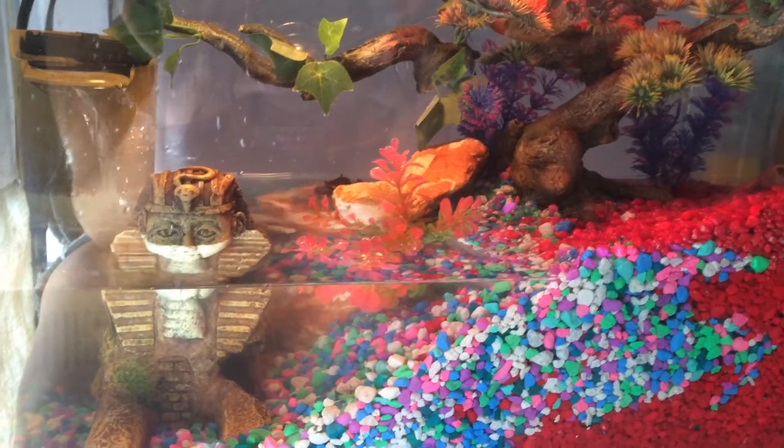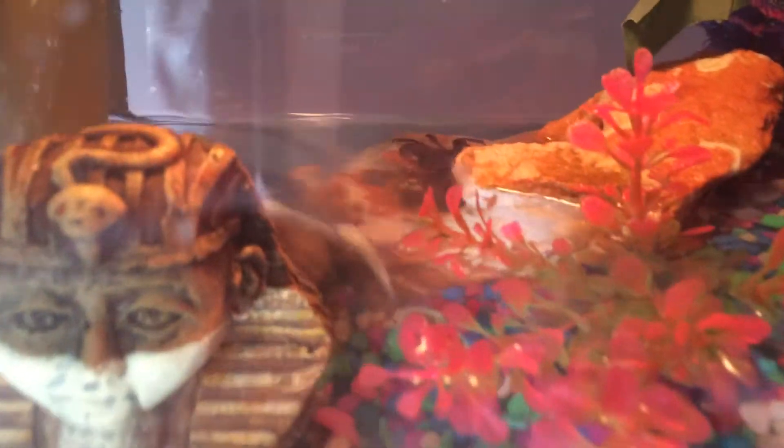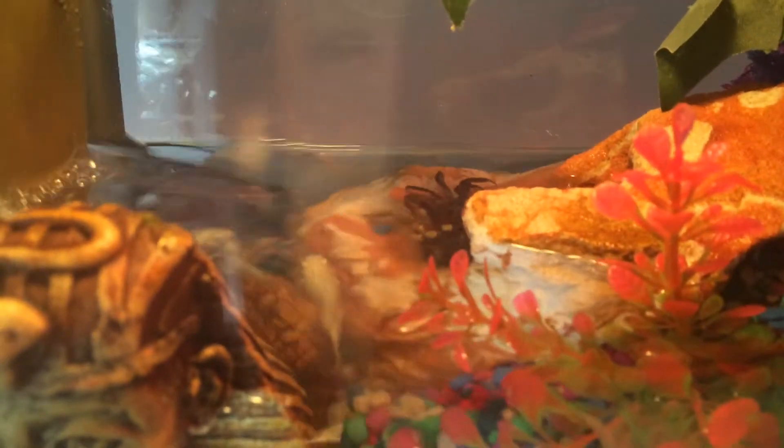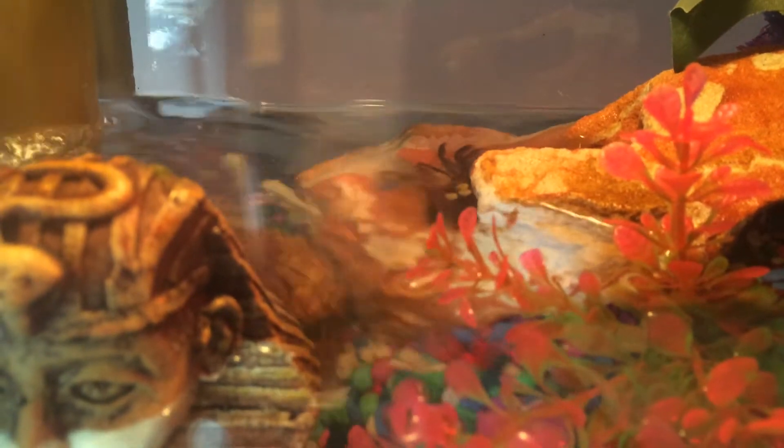Hey guys, Crab Freaks here. Just doing a nice little update on the half-water, half-land, semi-terrestrial brackish water tank.